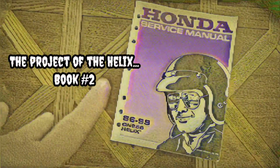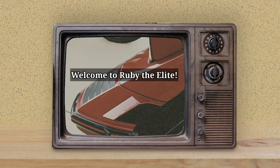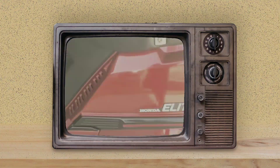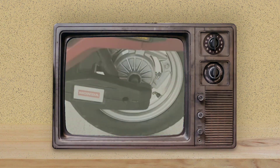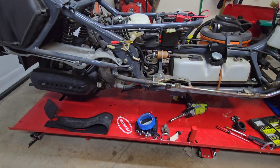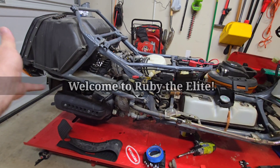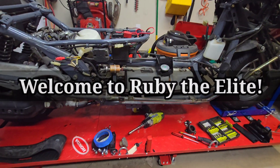The project of the Helix will now begin. Well, hello. Hello again, and welcome back to Ruby the Elite.